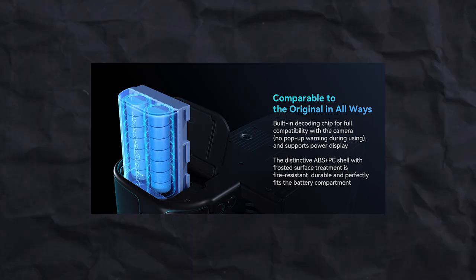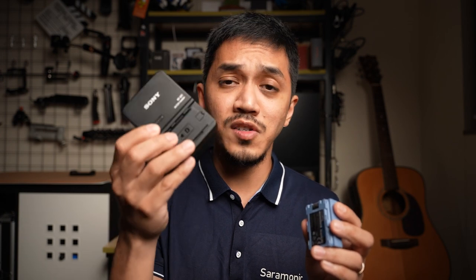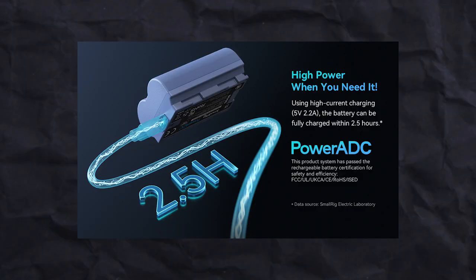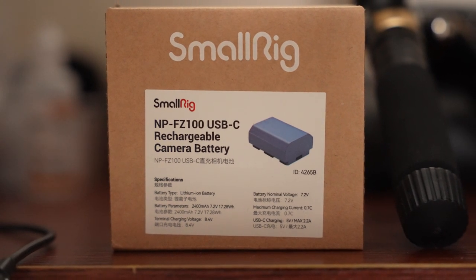It just gives you peace of mind that your camera is not going to have issues. The last reason to get the SmallRig FZ100 instead of the original is that it's great to have in emergencies. 99% of the time you're not going to carry that bulky charger to a wedding — it's not a fast charger and will take ages. The SmallRig cuts charging time by a huge margin; I think you can fully charge it in about two hours. Having just a USB-C cable to charge your phone and this battery at the same time makes your life a lot easier.